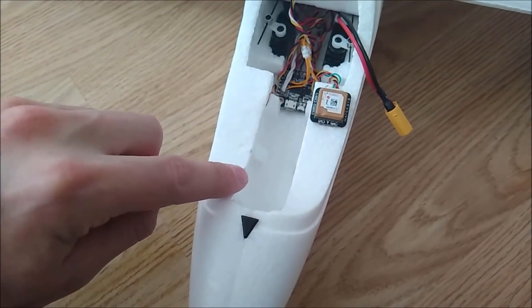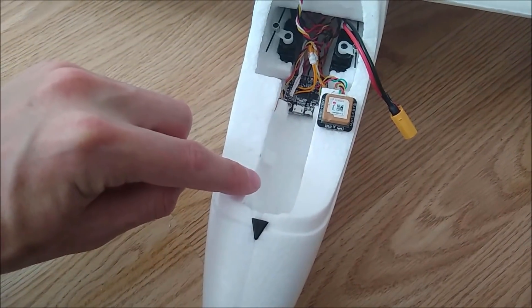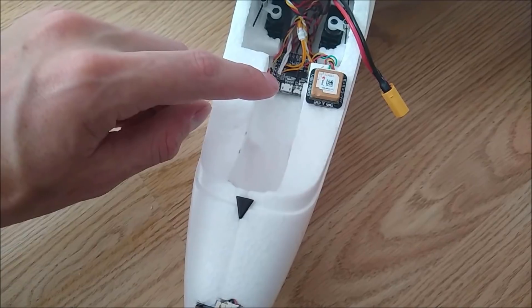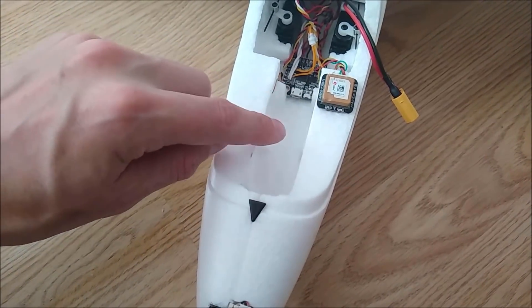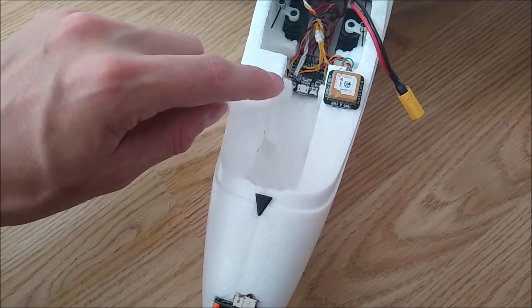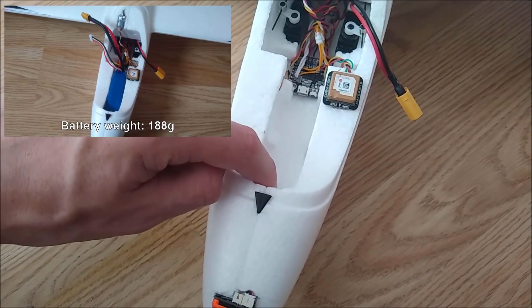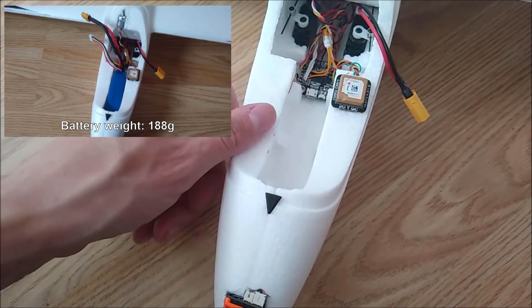In the front here I had to widen this section a little bit to be able to fit a 2200 3S battery. The pre-cut slot just wasn't quite big enough so I had to make it just a little bit bigger. The 2200 3S pack fits in there nice and snug and it perfectly balances the CG.